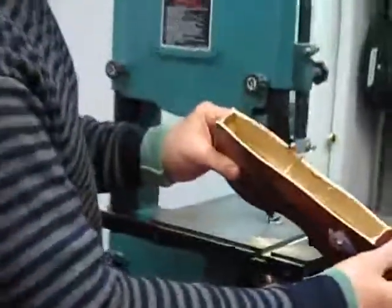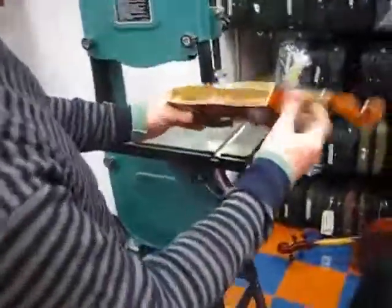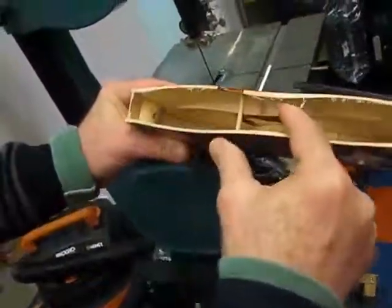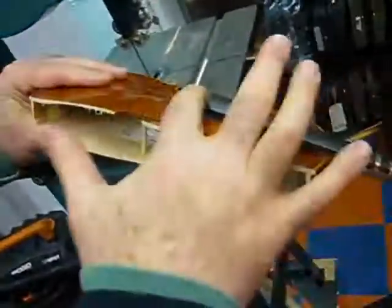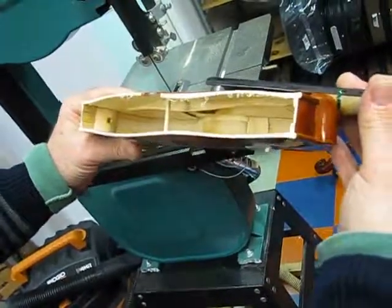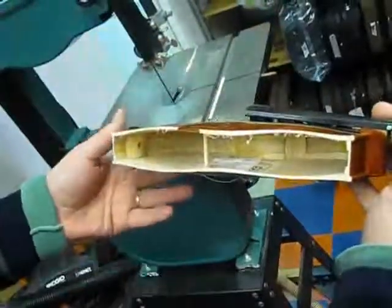Now, students will be able to see all the internal components of a violin, including the end blocks, the corner blocks, the sound post in position, and the bass bar over here. We'll string it up and have the bridge in position, although we won't be able to tune it up, obviously, because it will just collapse without that part of the box being there.